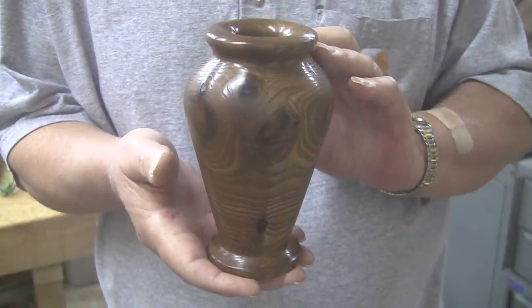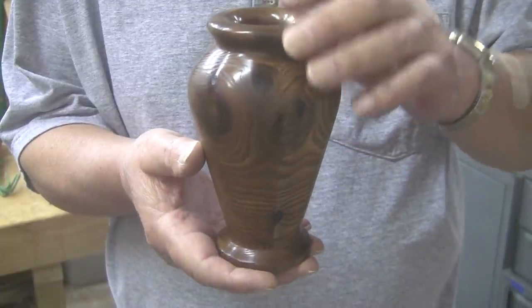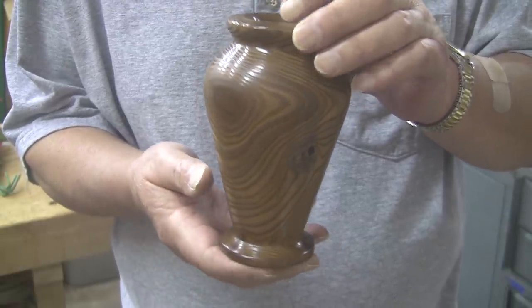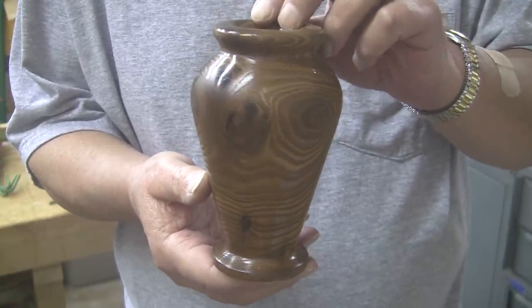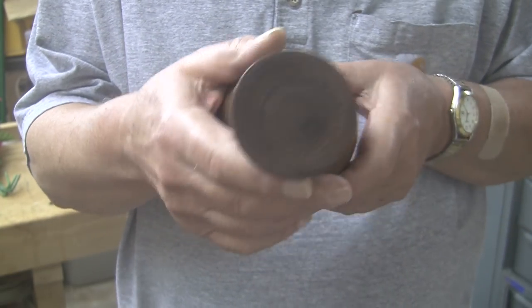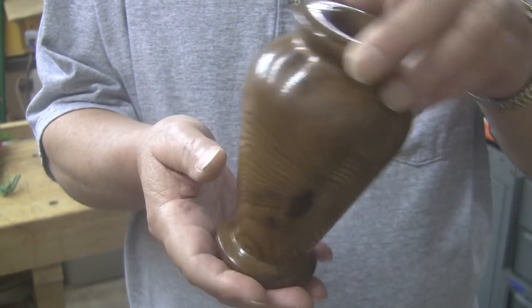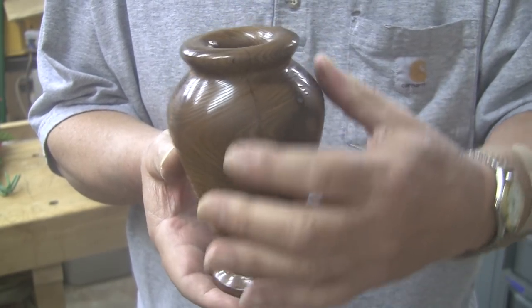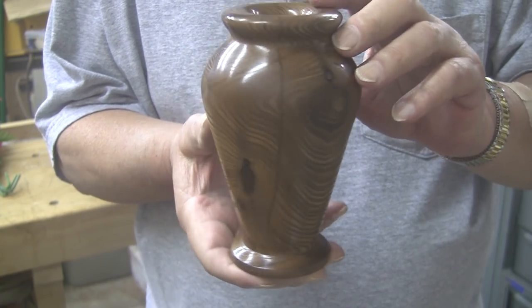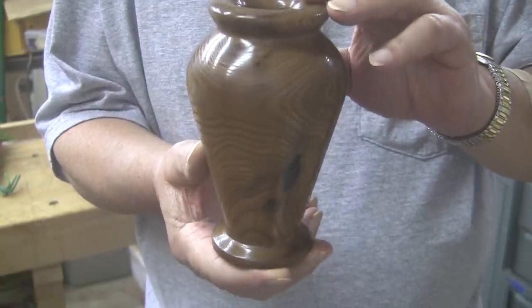Well, here it is — one Russian olive vase in the books. This is exactly what I had in mind; this is just what I wanted to turn. The shape, and that grain is just pretty dang cool. And then the natural knots. The bottom is finished up, but I know you can barely read my writing. Do they make white ink? Maybe I need to get something else. But I'm pretty happy with it. I don't even mind that crack. I don't usually fill cracks because they end up looking like a filled crack. But this one, because of the way it curves a little bit, it almost looks like it belongs there. I like it.